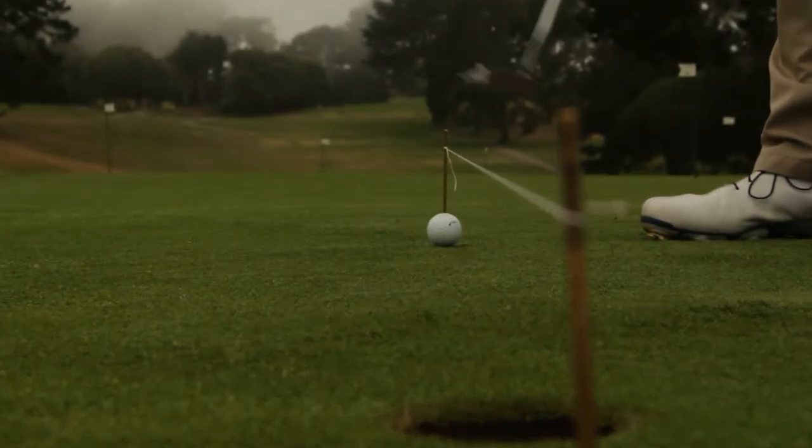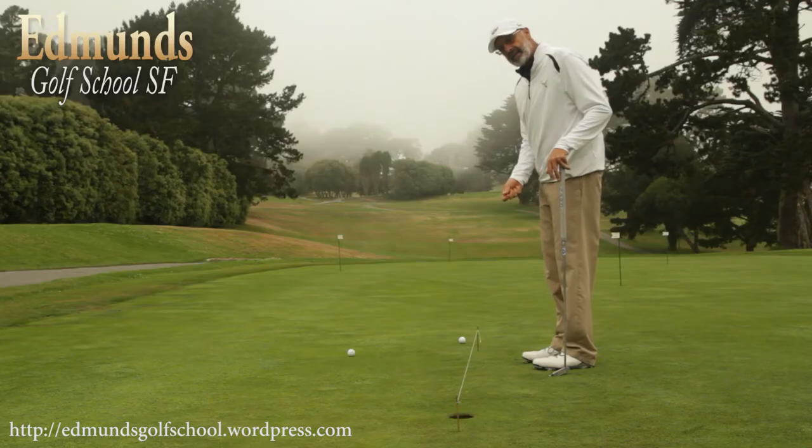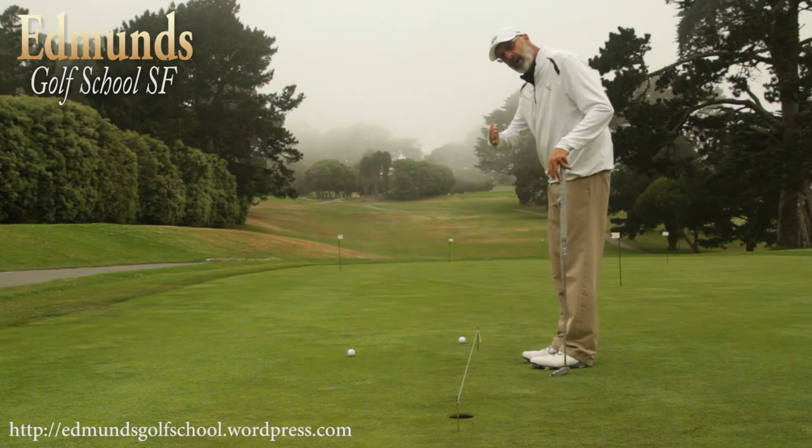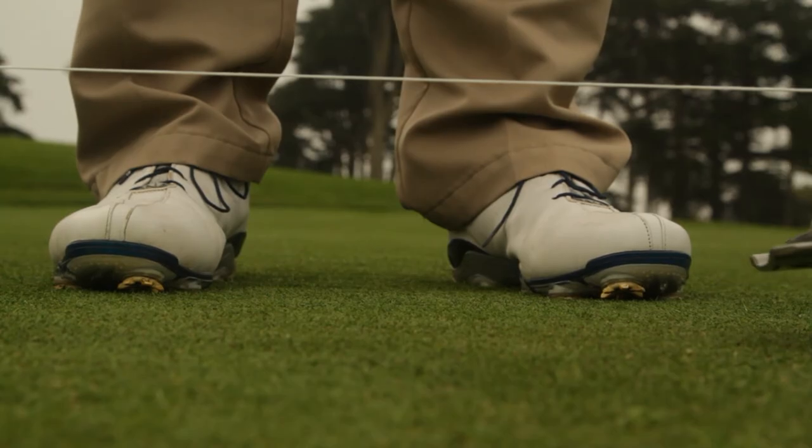So get a couple of pencils and some string. Find a straight putt, set the station up, and start practicing putting under the string. It's going to help you with your eyes over the ball, it's going to help you with your alignment, and it's going to help you with your stroke.